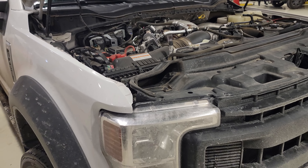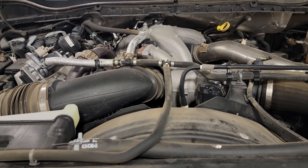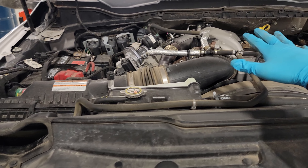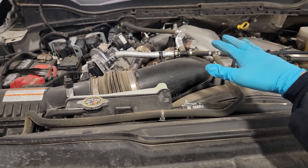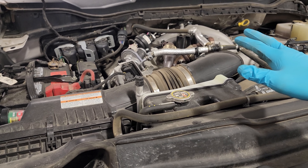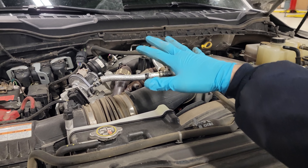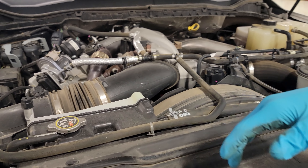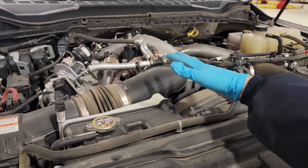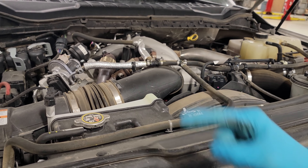We are here once again with a Power Stroke — a very important 6.7 tidbit. Something that I have been seeing and hearing about from you guys: I've heard of people doing work on their trucks, and one gentleman in particular had to replace his fuel system because he accidentally put DEF in the system and had to tear his EGR cooler off and his upper intake.